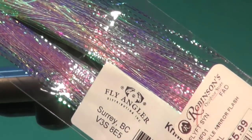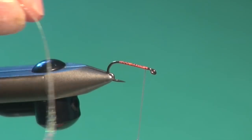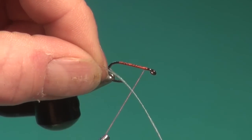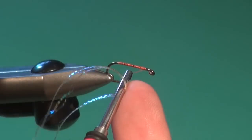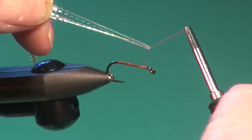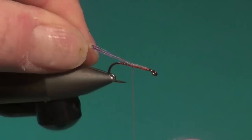For the tail on this you could use marabou, but I like to use crinkle mirror flash. Take about 10 fibers of the crinkle mirror flash and lay them over the barrel of the bobbin — a technique you may have seen in my other YouTube videos. Hold them in place with your forefinger, grab the ends so they're doubled around the thread, then transfer them up onto the shank and hold them in place on top.